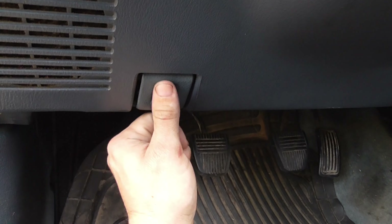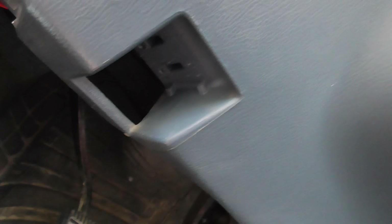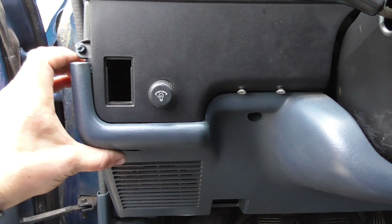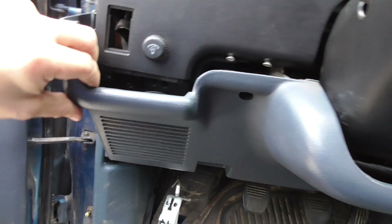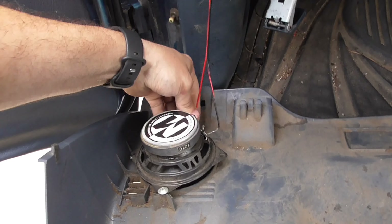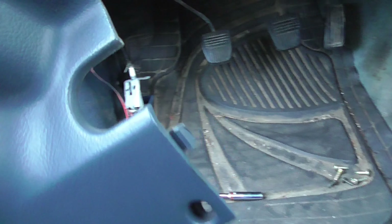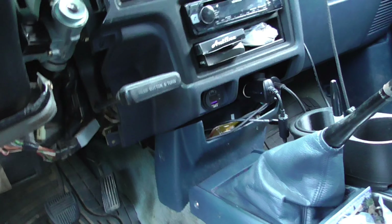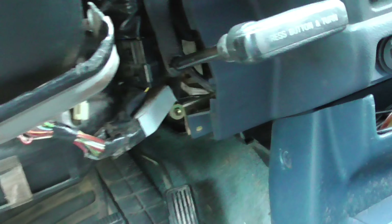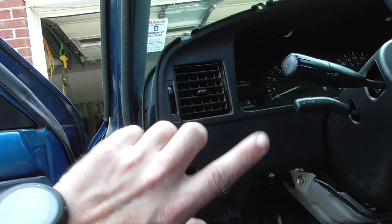Got all the screws out. That pushes back and over — there are the two screw holes right there. This does push in a bit, so wriggle it out. Don't forget your speaker wires. Once you take this off there's a tab that goes underneath this little radius. Take that there. Next it's time to take this off but there's a little bit more to do before that.